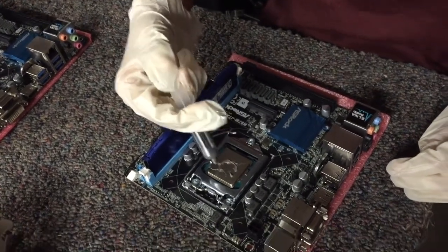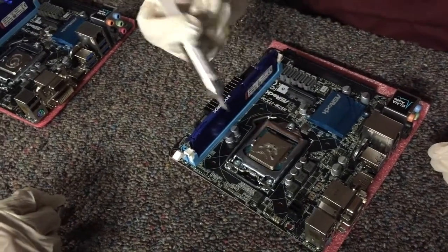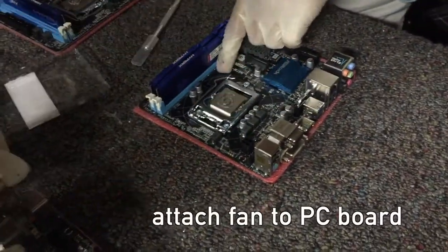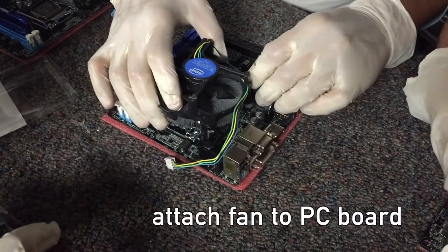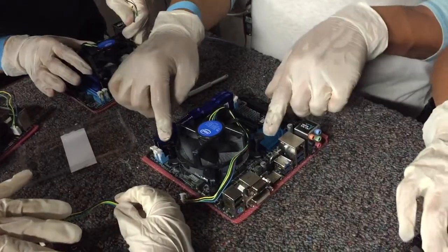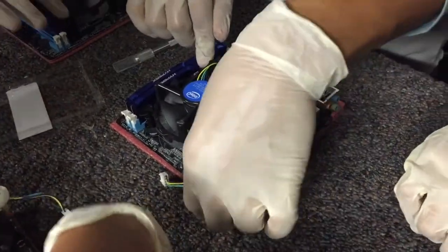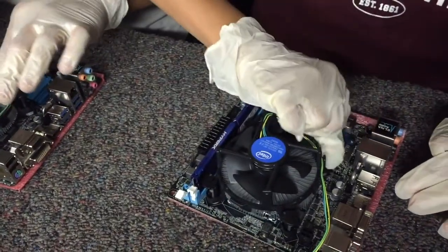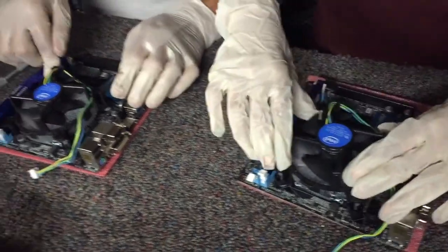It's a good thing we have gloves. Do you notice you have four holes here? What we do is put the fan over those four holes like this. Push them in by corners, two at a time. Now double check — there should be no movement. All four should have snapped in place.